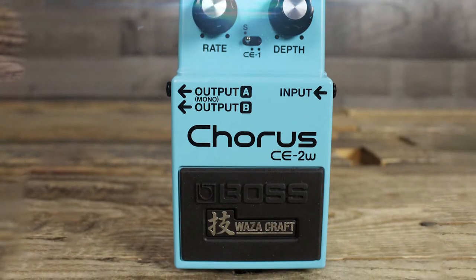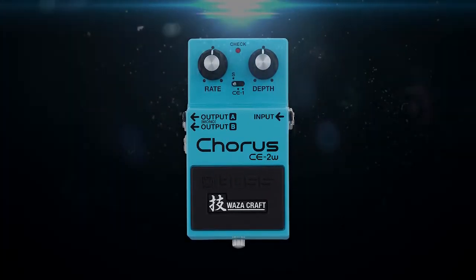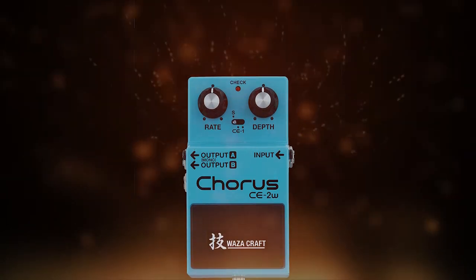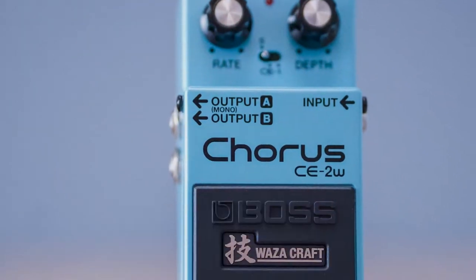Right after plugging my acoustic guitar into the Waza Craft, I was able to choose between the standard C2 chorus sound or the vintage tones of the original model. There's also a switch for engaging smooth vibrato effects that are also housed within this analog acoustic guitar pedal.